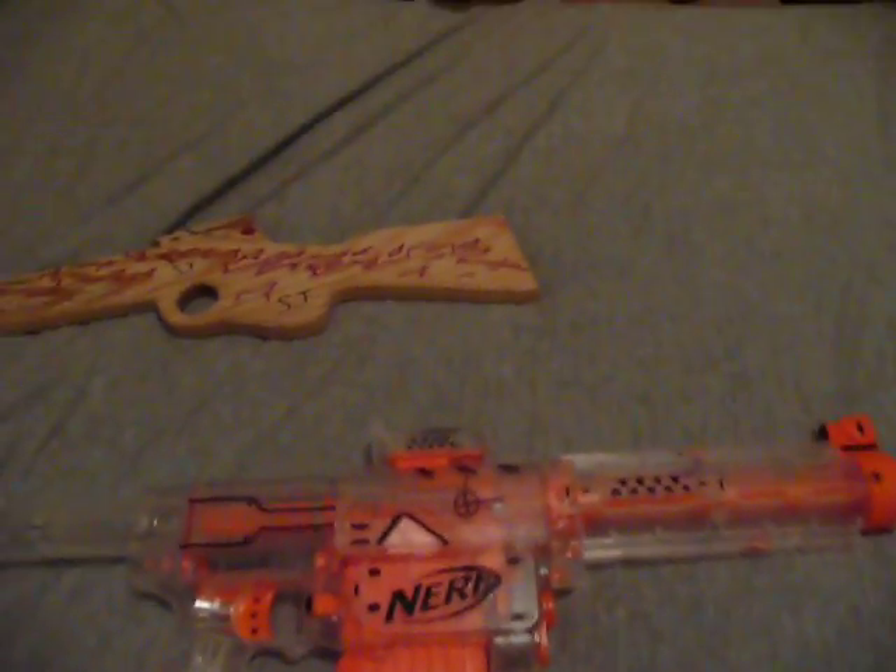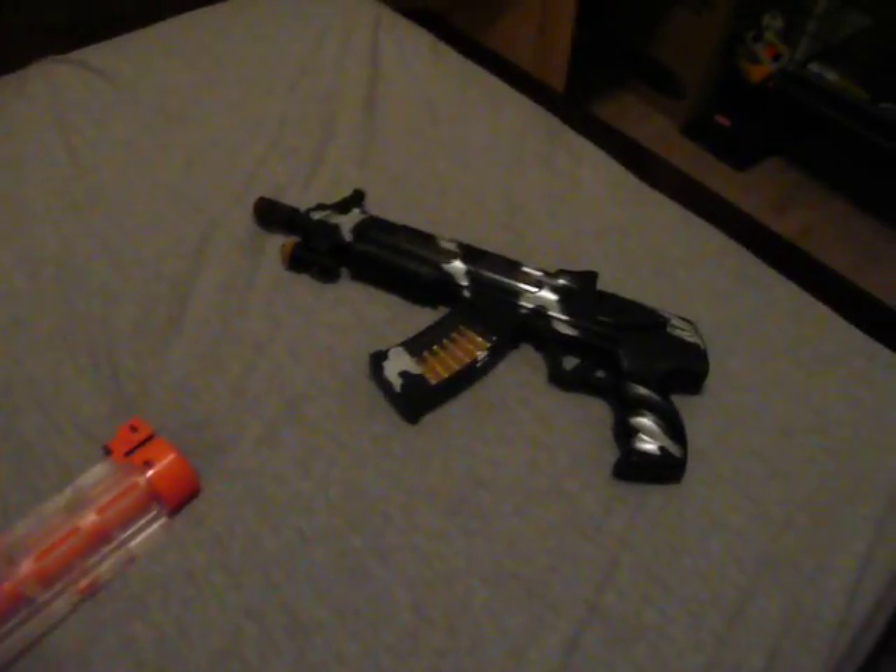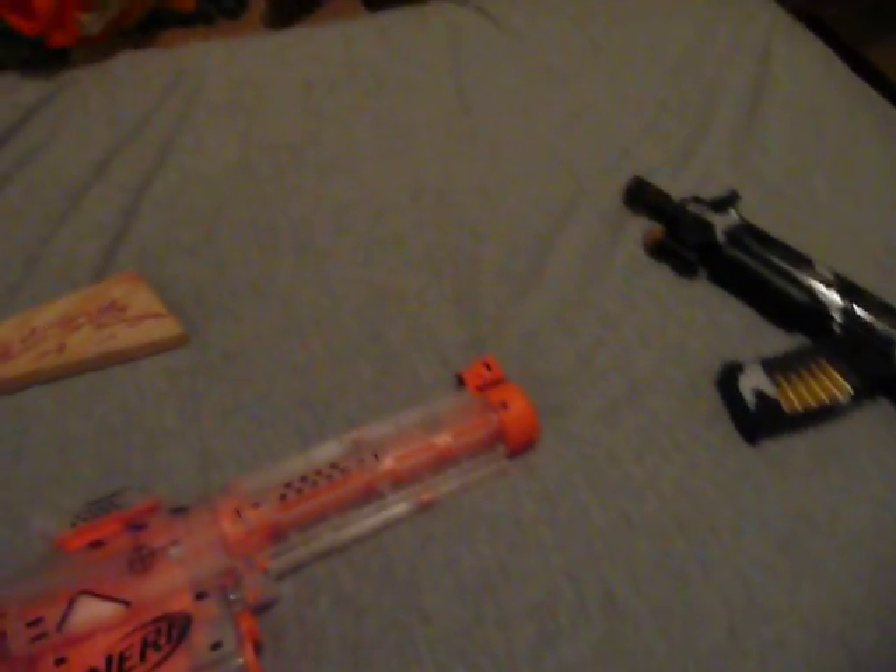So yeah, I was just telling you what is better than toy guns — that is the title. If you haven't read that already, read the little link right here.